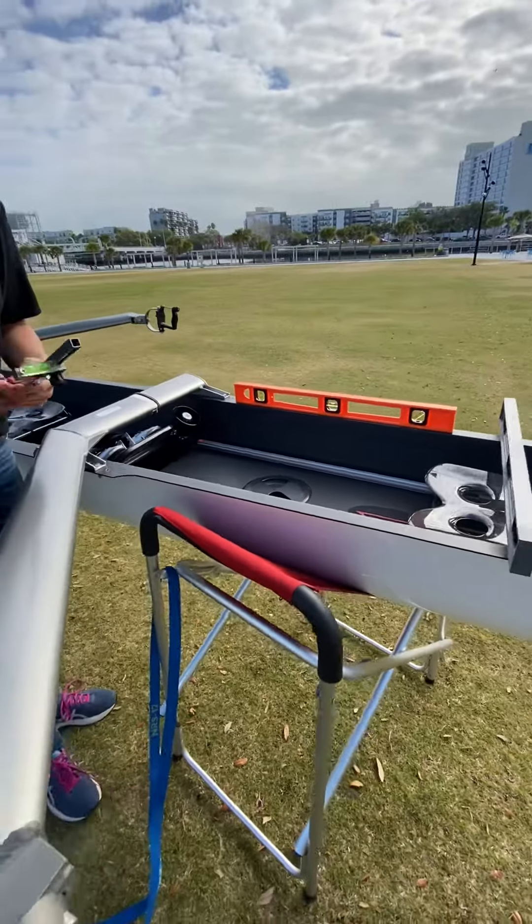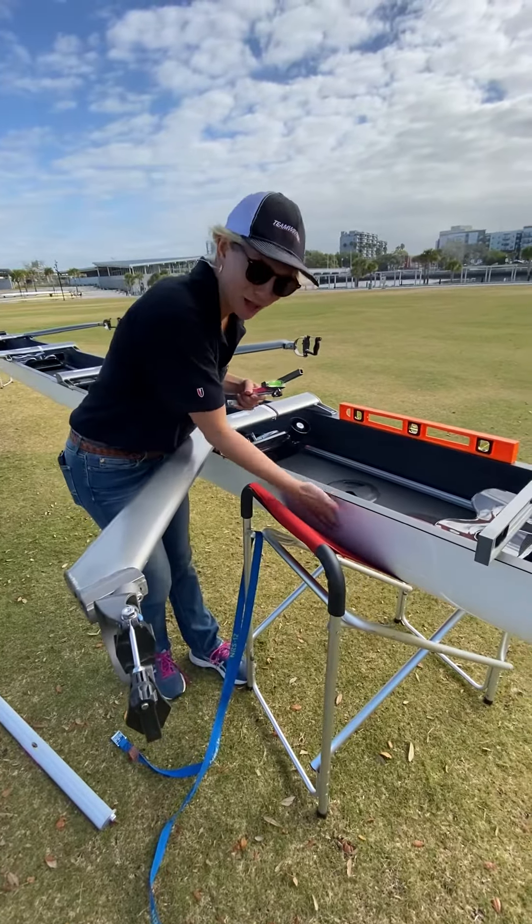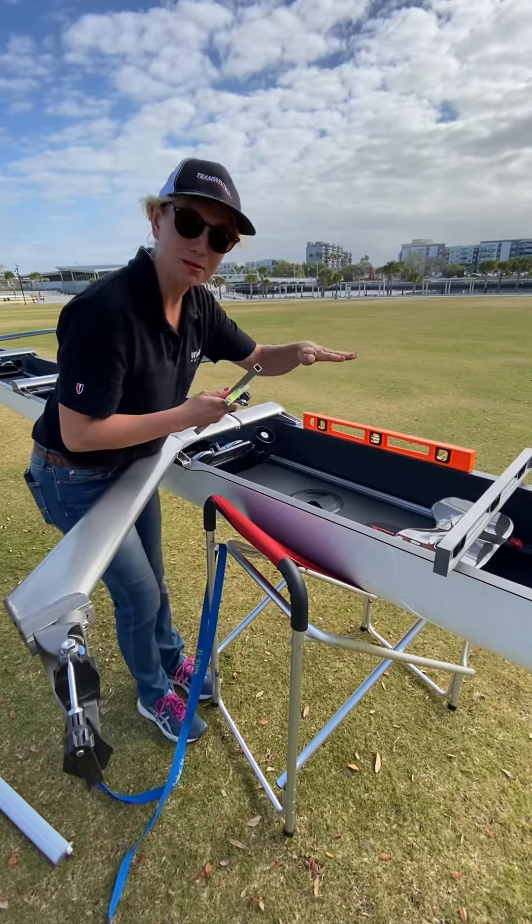You can use towels or anything to put underneath this sling so that the boat is completely level.